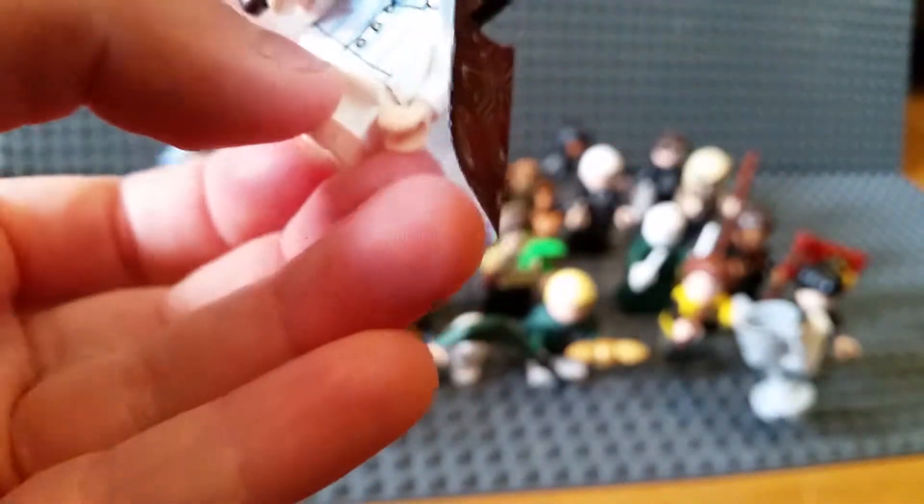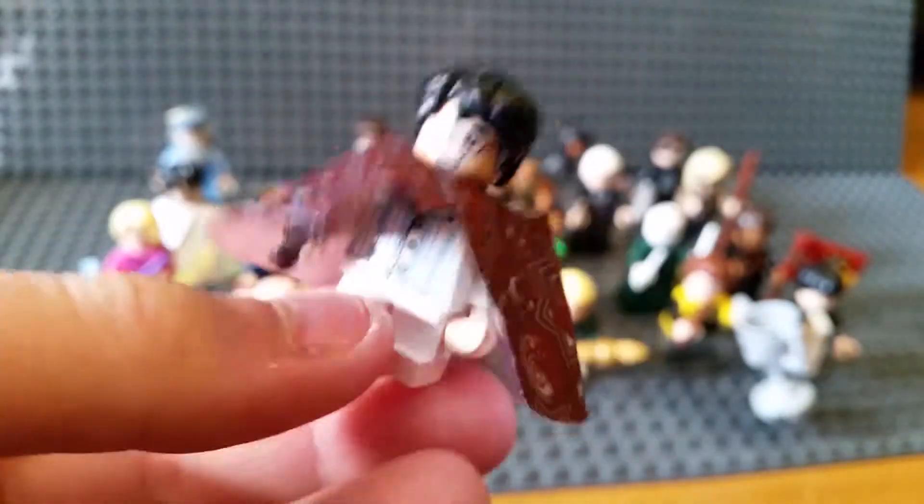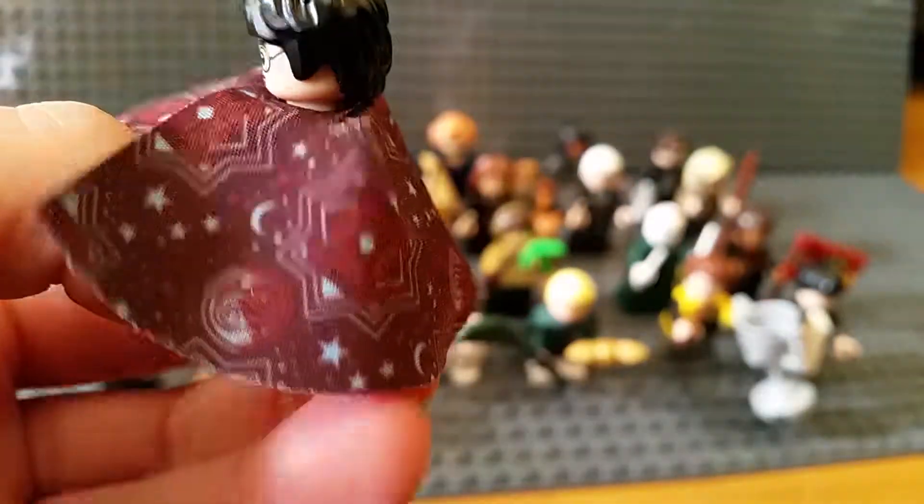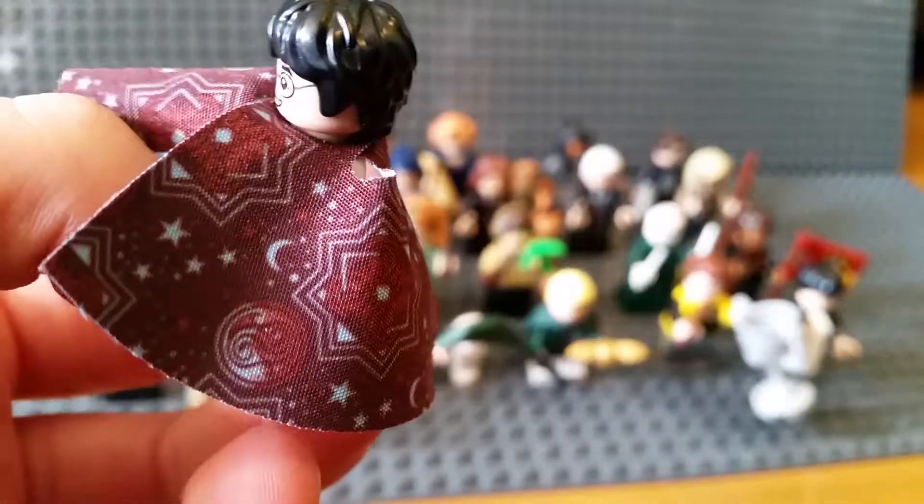This is Harry Potter number one with the invisibility cloak - you can turn it inside out. I got two of them just to show you both versions. Incredibly nice starry and moon printing, and no alternate face.